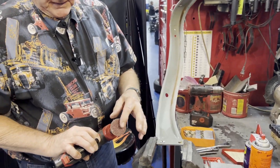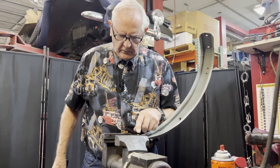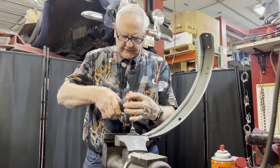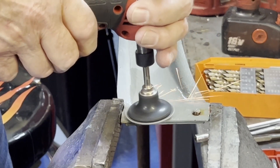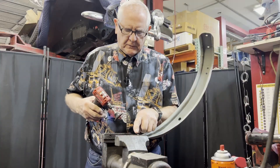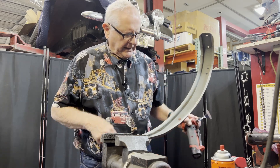I have a disc grinder right here, and I like to flatten these bolts off so that I can get a good shot at drilling. You can see this one is pretty flat and easy to see, but this one isn't, so we're going to work on this one right now.